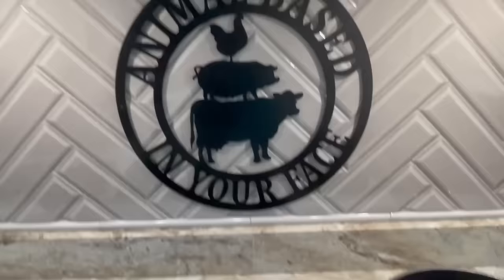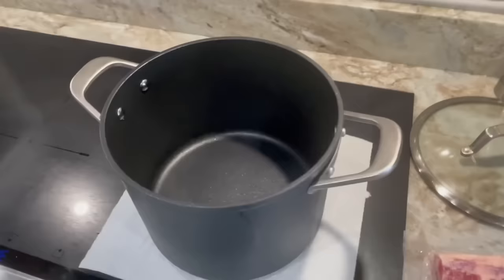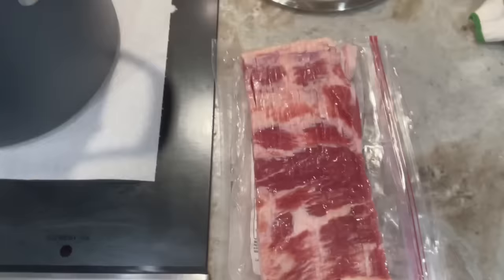Hello and welcome to Animal Based In Your Face. Today we're going to try Dr. Ken Berry's way of cooking — he calls it bacon chips — in your kitchen on your stovetop in a deep pot.